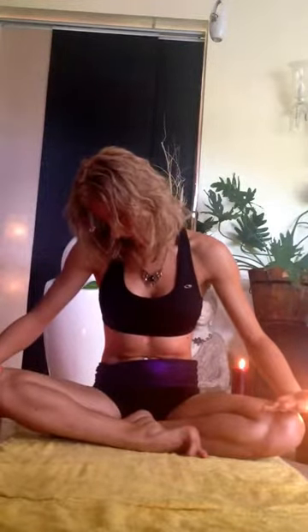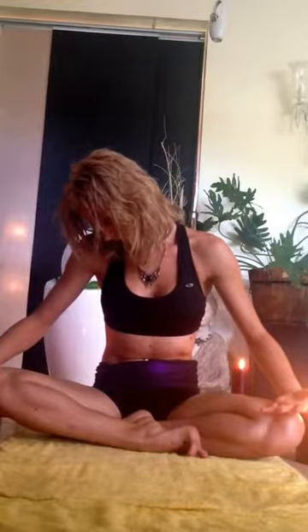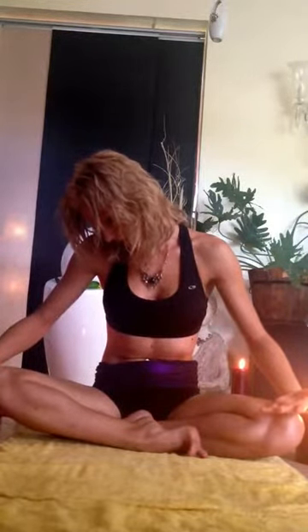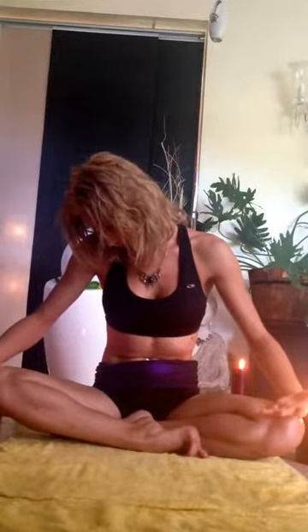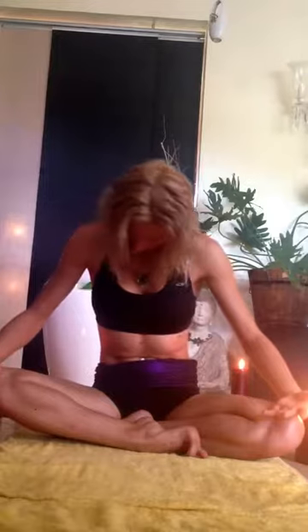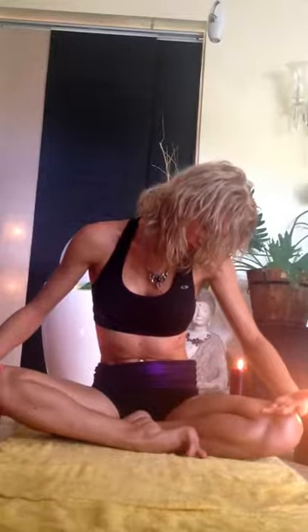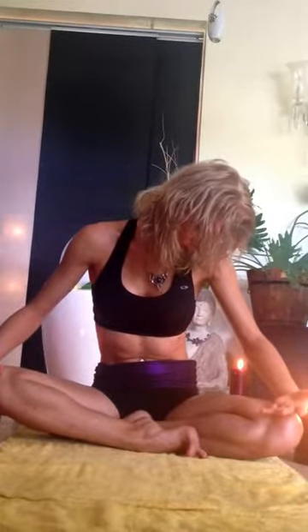Tilt the head to the left. Elongate from the left side of the cervical spine. Slowly move it towards the other side. Back to center.